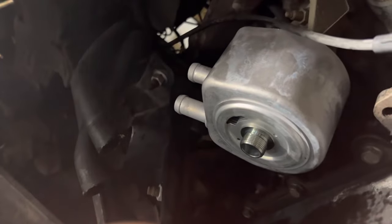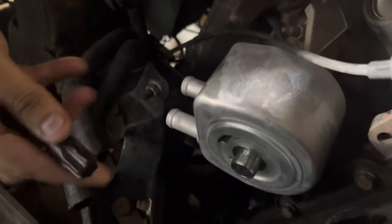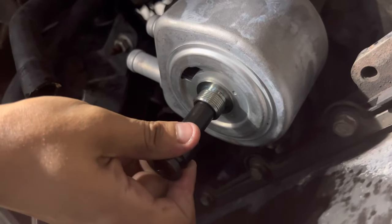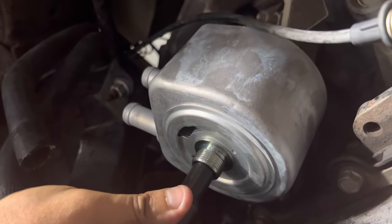You're going to use a T70. Pull off your oil filter and go ahead and stick that in — it'll be nice and snug inside there. Turn it like you're taking off the oil filter; it goes in the same direction.